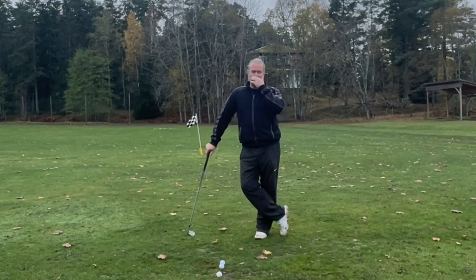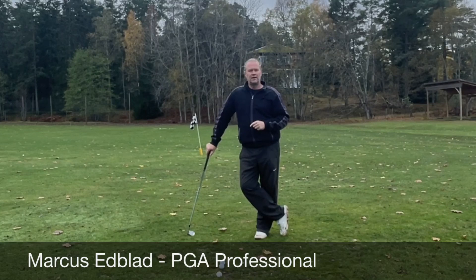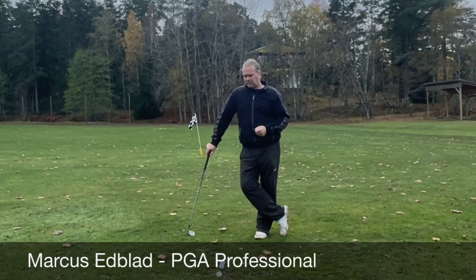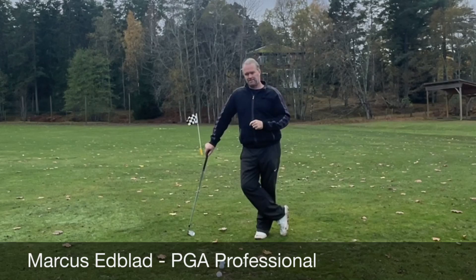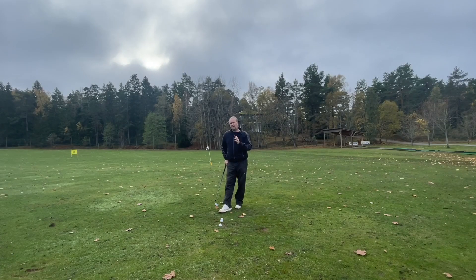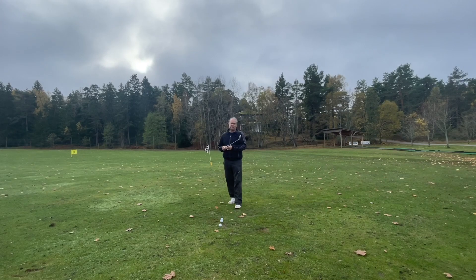Hi everyone. Time for almost the next step. If you have your draw and you're hitting it pretty good, it would be nice to also be able to hit it high when you want and low when you want. So how do we do that? It's almost like the next step, but it's still only what you do with the club at impact. To make the ball go higher or lower, you need to adjust the relationship between your hands and the club head at impact.